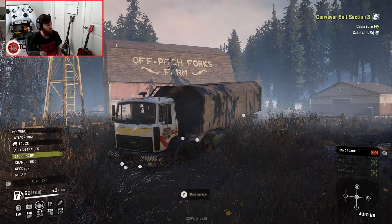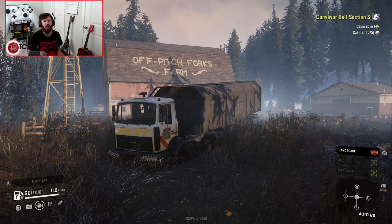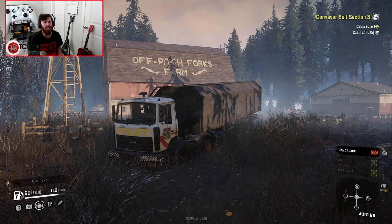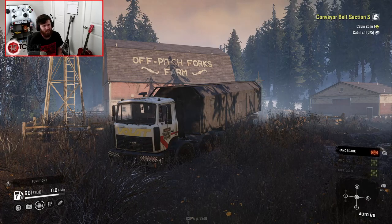Hope y'all enjoyed this video and this look at this truck. If you'd like to check out the other variants for yourselves, the link will be in the description box below. If you enjoyed the video, please do leave it a like, let me know your thoughts and opinions in the comments, and I will see y'all next time. Talk to you guys later.